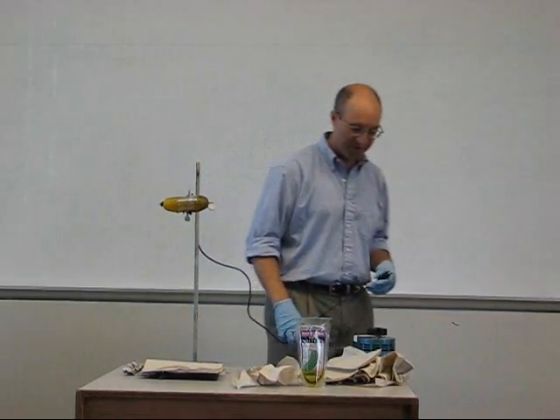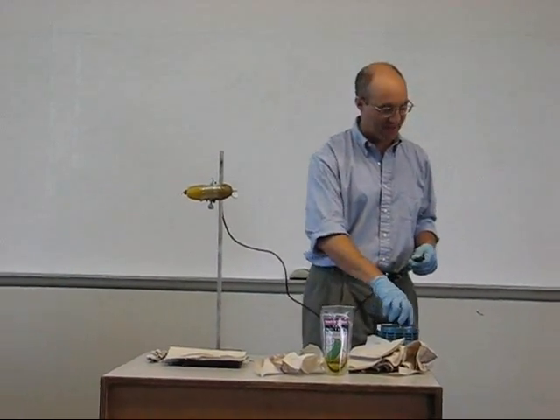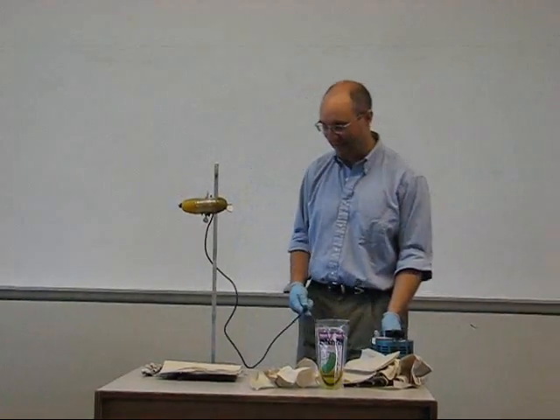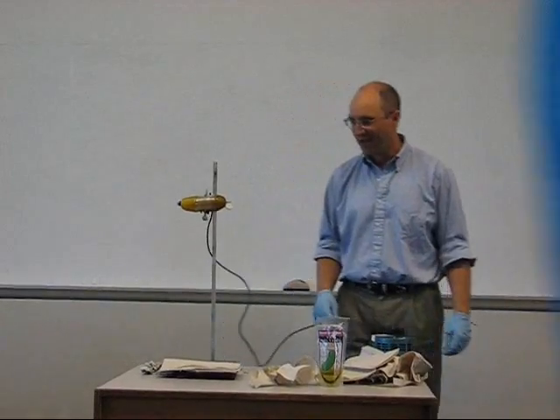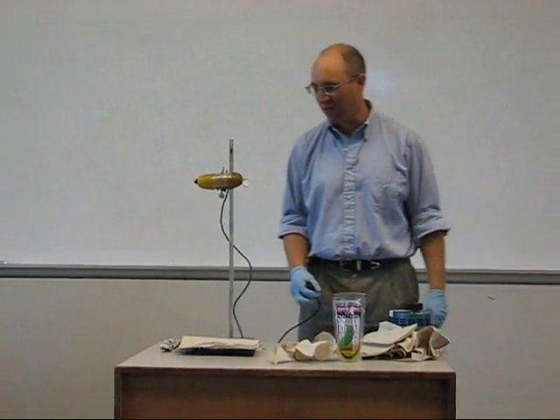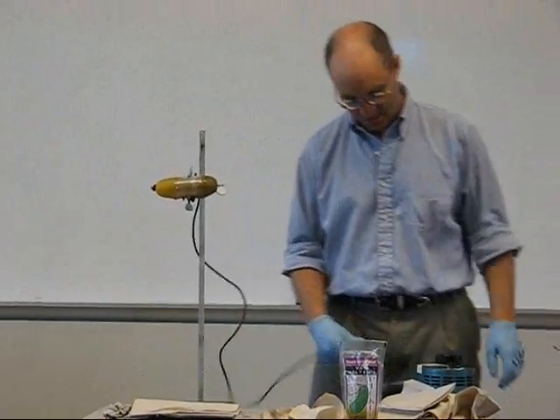This is the only technical part of the whole demonstration. This is a power supply, which Professor Baldele vouches is actually good and says it's AC, although I don't think so. So what we're going to do is pass current through the pickle, and we'll see emission that will correspond to the sodium 3P to 3S transition.